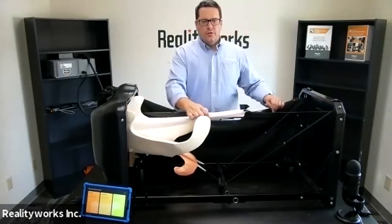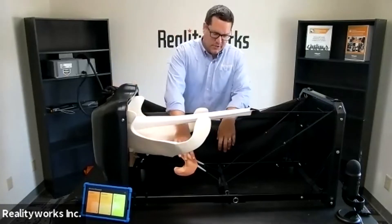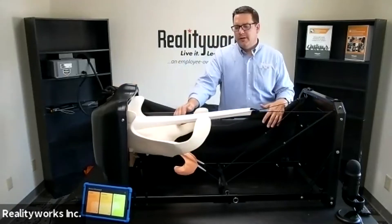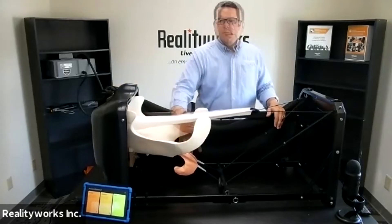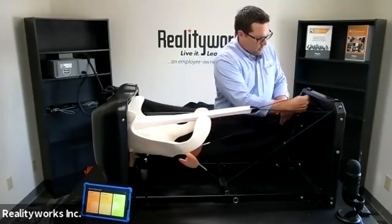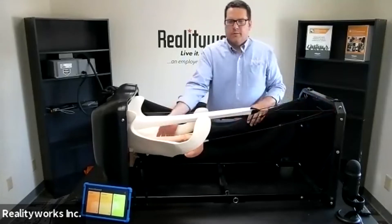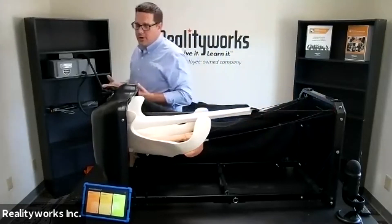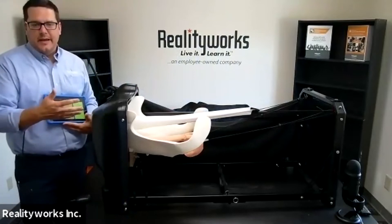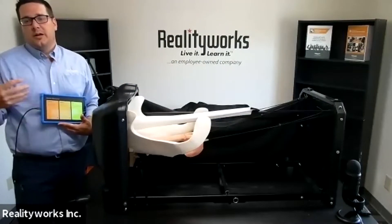Below the digestive tract is our reproductive tract, which I have set up in the lower position. Older animals will often have their reproductive tract lower or sagging, so that's represented here. I can switch it by moving the cords, bringing it up higher for a younger cow. The whole focus of our ultrasound component is learning what is going on inside the animal while it is pregnant — checking before pregnancy, when it becomes pregnant, and all those different features.